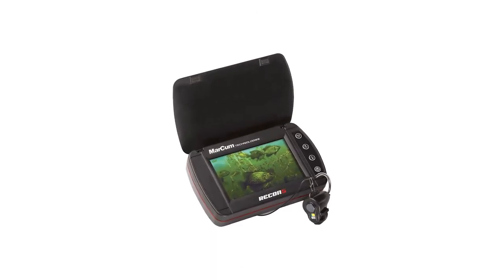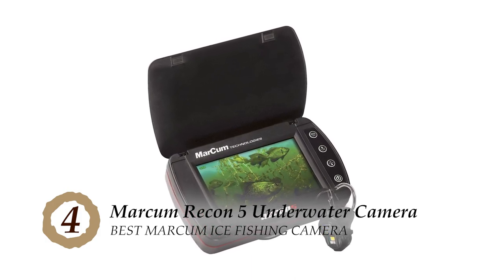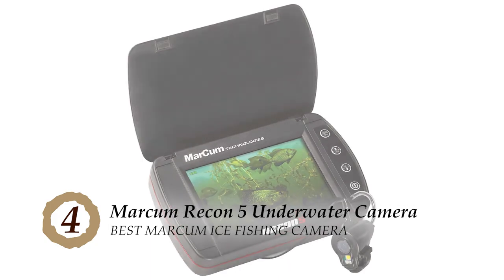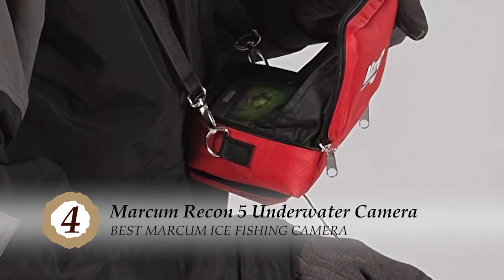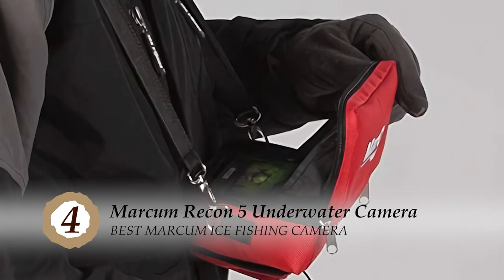Next, we have the best Markham ice fishing camera, the Markham Recon 5 underwater camera. This camera is good for use for anyone and everyone. Those on a budget should really consider this item because it is fairly cheaper and does its job well enough. It provides a decent image and can allow a wide range of observations, both of which are necessary for ice fishing.